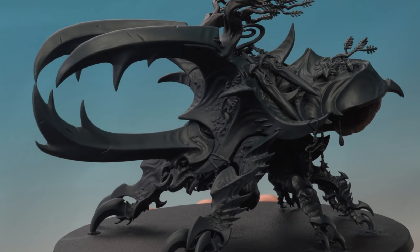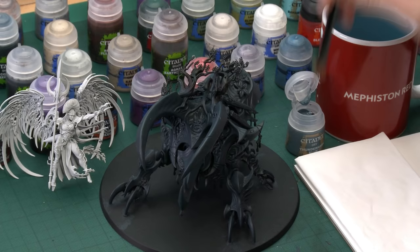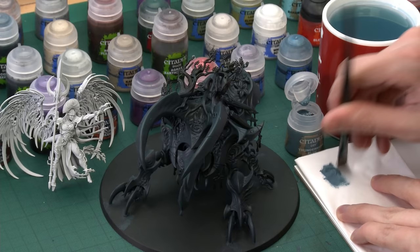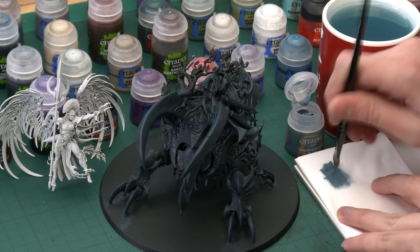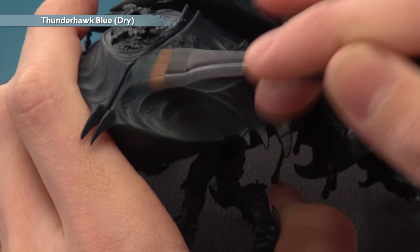With the base colour established, we're now ready to bring out some of the detail on the Wardroth Beetle's carapace. Because some of the detail is quite shallow, I'm going to drybrush it to get a nice smooth transition from darker to lighter areas. The colour for this is Thunderhawk Blue Dry Paint, applied with a medium dry brush — I'm using the medium rather than a larger one because of the fragile detail on the miniature. Work the paint into the bristles, remove excess, then lightly flick the brush across the miniature so all the swirls and ridges are gradually brought out.